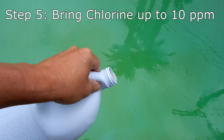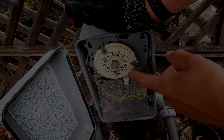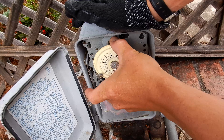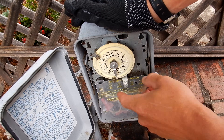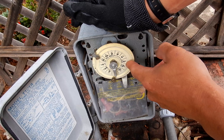So I'm going to add a couple gallons of liquid chlorine. I'm going to go ahead and turn the timer mechanism past the off-tripper so the pool will run and turn itself off again when it gets back around. It'll run for 24 hours.